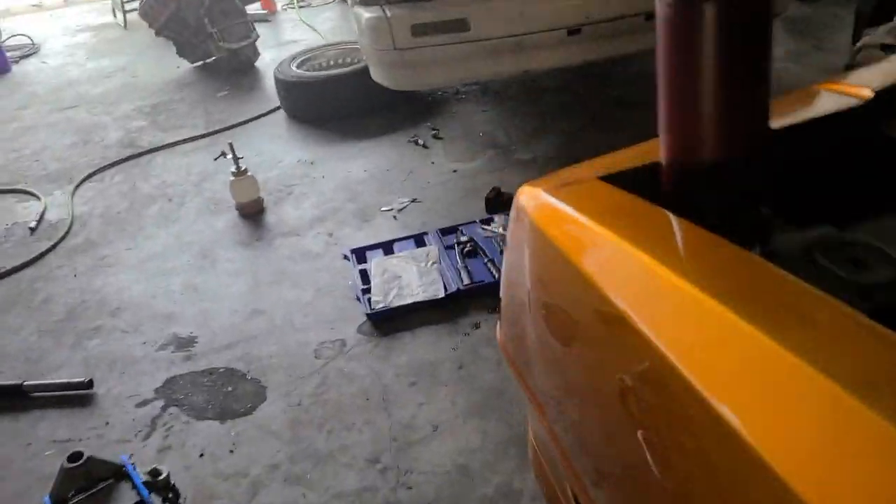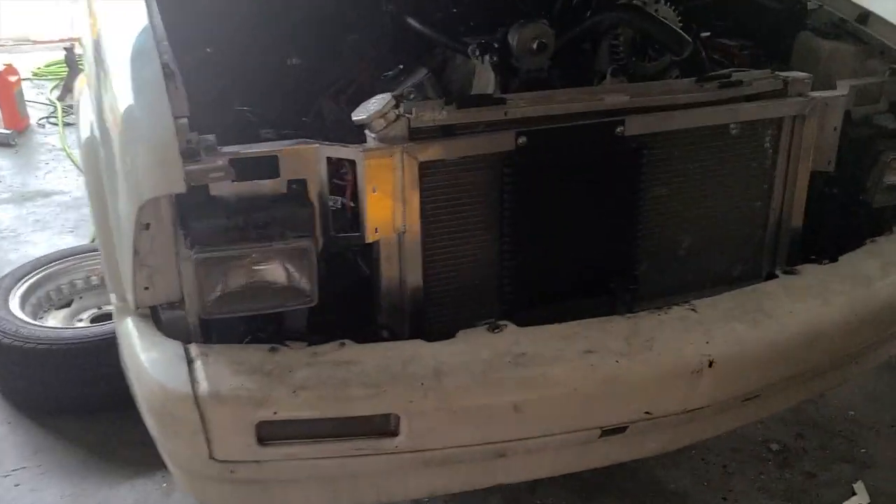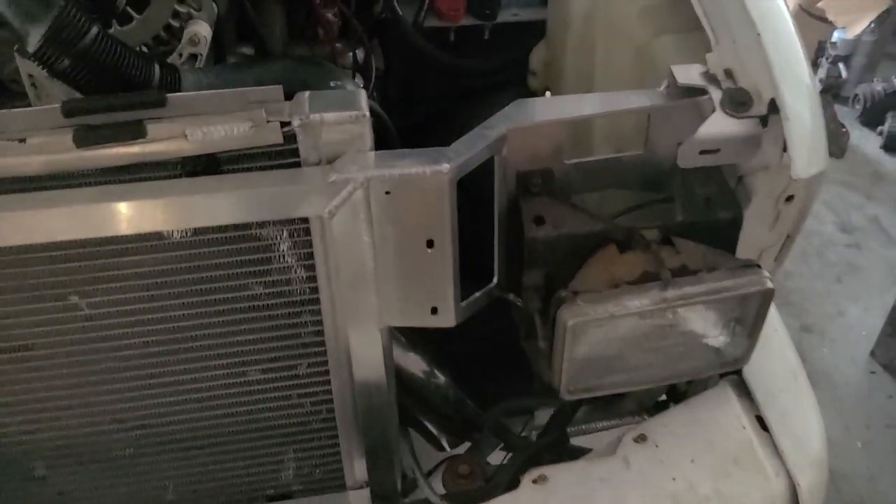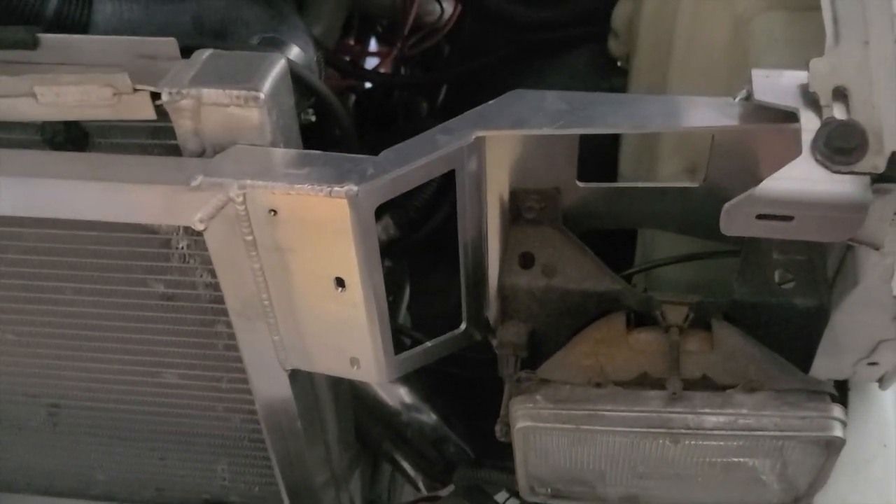What's up? Back down to the shop. We got the S10 — the spaghetti S10. We got the new core support in; he brought it up Saturday. So it's actually a really, really nice piece.